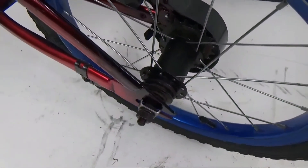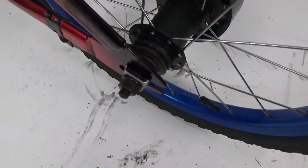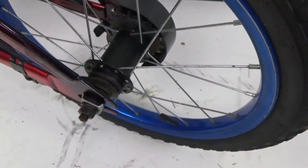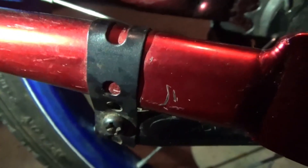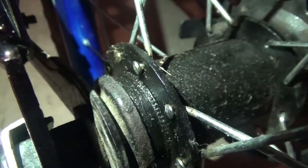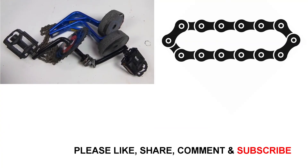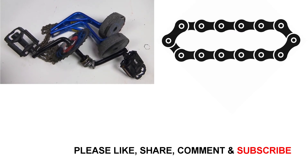Depending on how your bike is made, you may be able to take the chain off completely just by removing the back wheel — loosen the bolts on both sides, pull the wheel back, take the chain off, and then put the wheel back on. If you're going to take off the rear wheel, you'll also have to loosen the coaster brake where it's attached to the frame, because the coaster brake is attached to the wheel. I'm going to put the chain guard back on just for looks, then put all the extra parts away and save them in case we ever want to put this bike back together as a pedal bike.